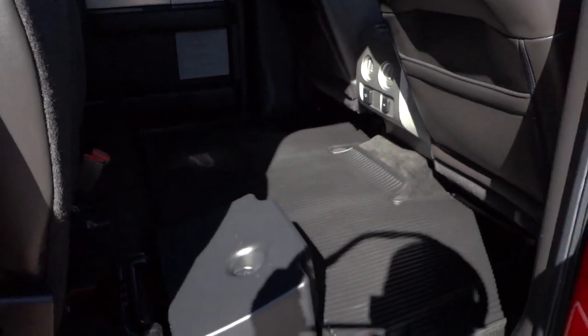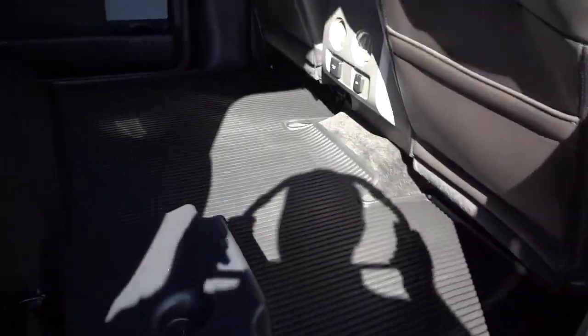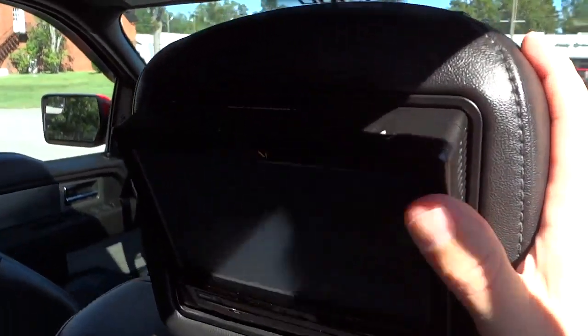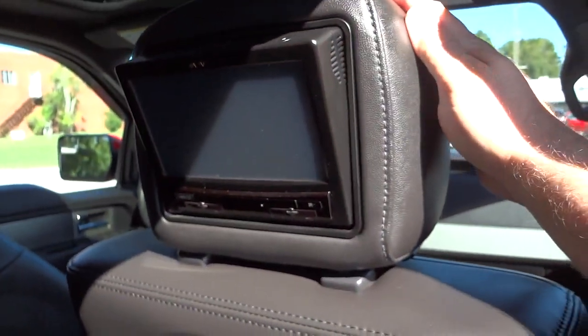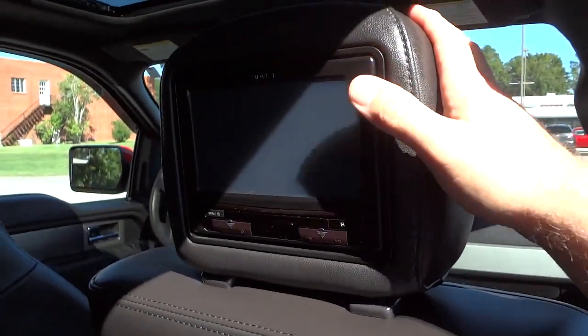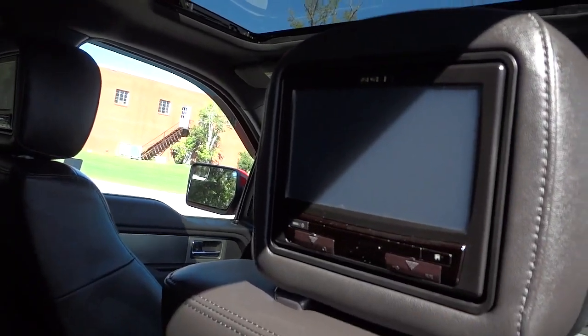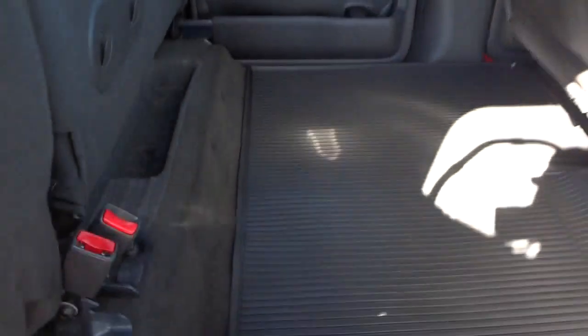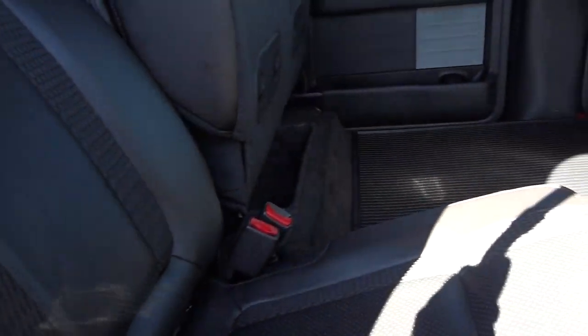Back here with the seats up, you can see the doors. It has a big cargo mat back here. There's your 700-watt Sony amplifier system. It also has DVD players in the headrests on both sides — I'm not sure if that's an aftermarket addition since they don't say Sony on them. There's a big cargo area back here with the seats up, and when the seats go down, they have the same quality and look as the front, though without the Raptor embroidery.